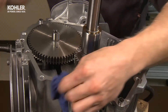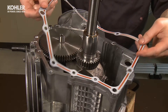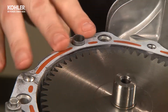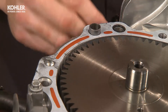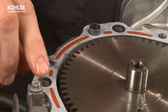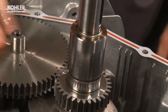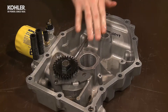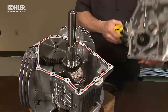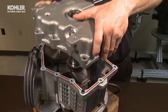Wipe any excess oil from the gasket mating surface of the crankcase. Install the oil pan gasket to the crankcase and alignment dowels. Install two o-rings on the transfer ports. Add a light film of oil to the oil pan's main bearing surface and the crankshaft bearing surface, then carefully lower the oil pan into position on the crankcase.